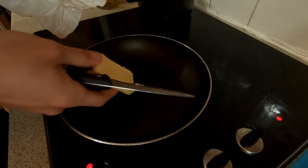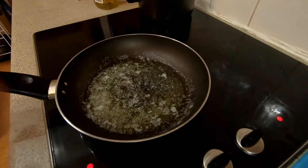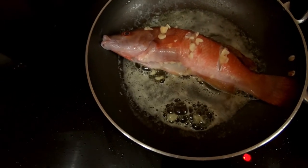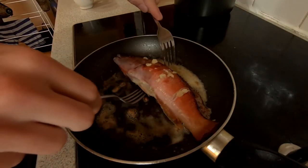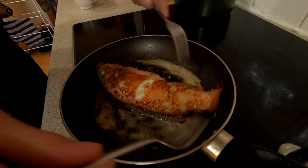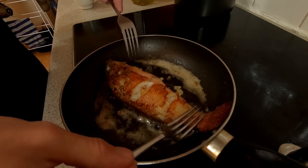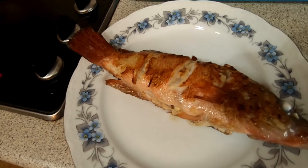Add onto a hot pan a chunk of butter to melt down. When the butter is melted you can go ahead and add your fish. When the underside is done, just take two forks and flip the fish over to the other side. And there you have a delicious cooked cuckoo wrasse.